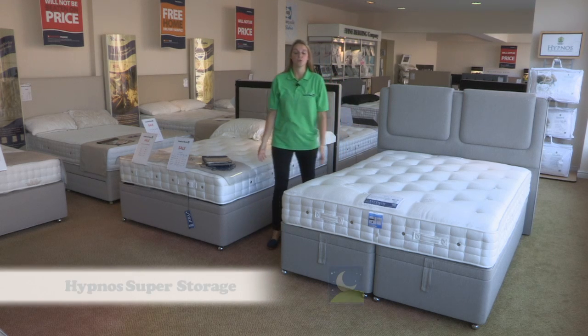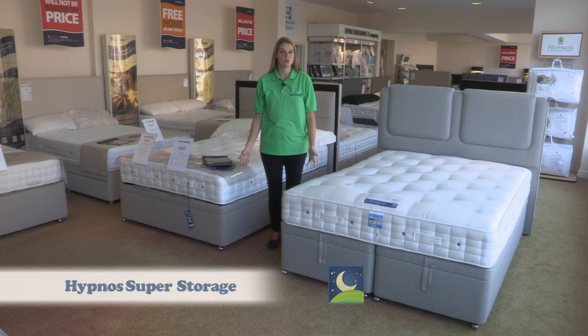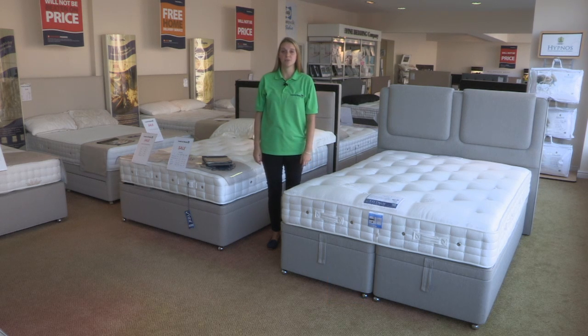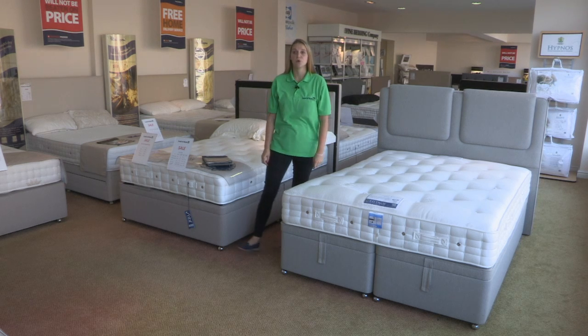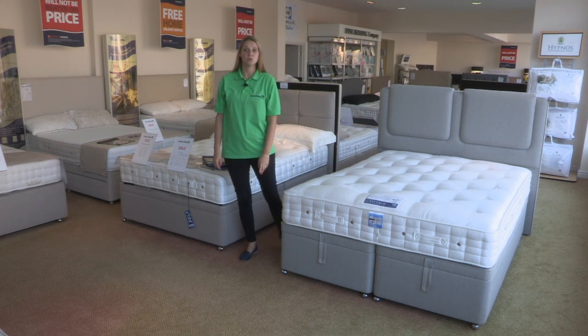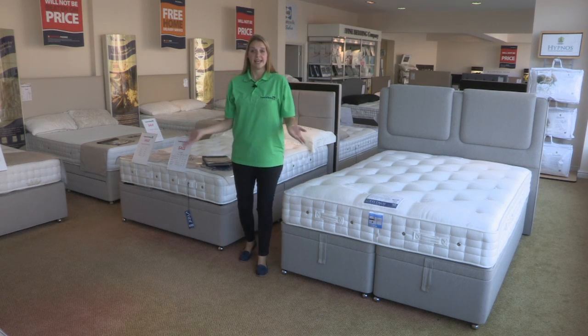Hi, I'm Caroline, one of the bed specialists here at the Land of Beds, and I'm in our Cheshire showroom today to talk to you about the Hypnos Super Storage ottoman bed. This product is for anyone who wants the ultimate storage solution in their bedroom. So let's have a look.